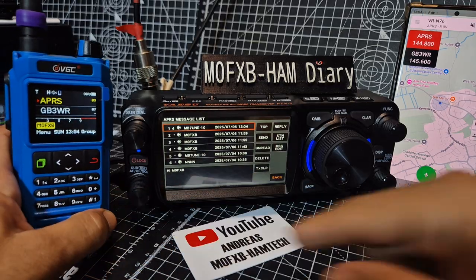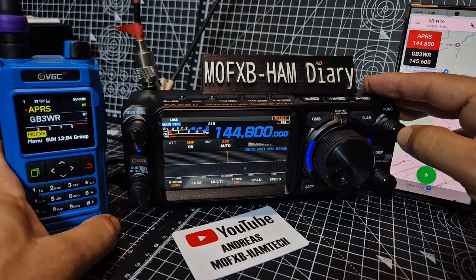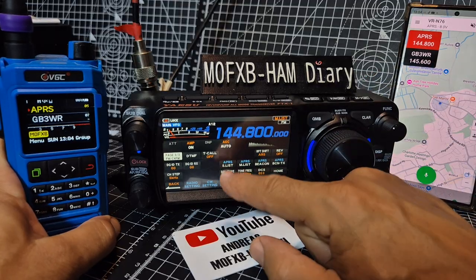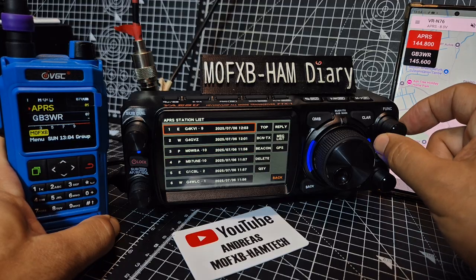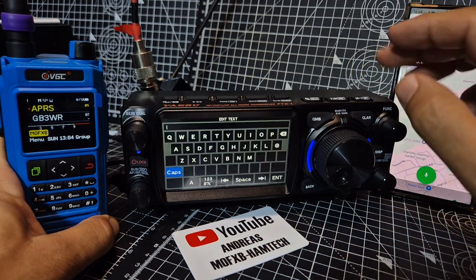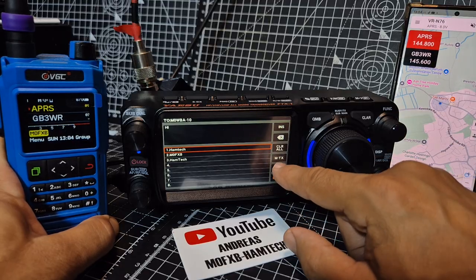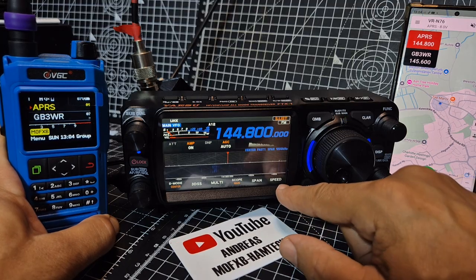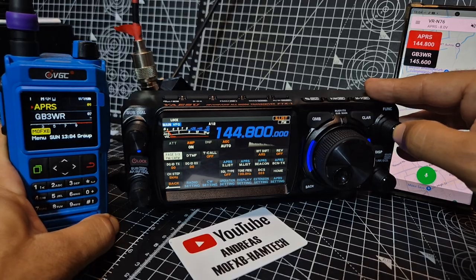There's also a KISS TNC on these radios. Press and hold function — station list — look at all these! Let's give a reply: reply again, press function, just going to type hi for now, then message TX. Press and hold.